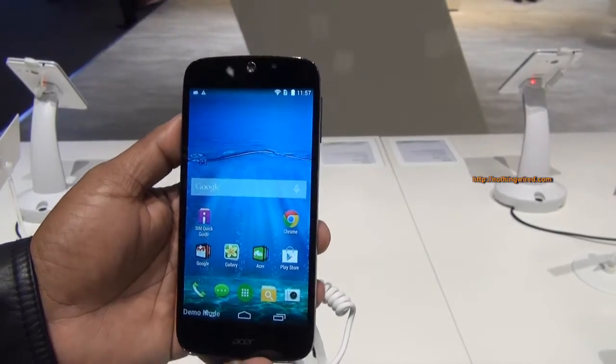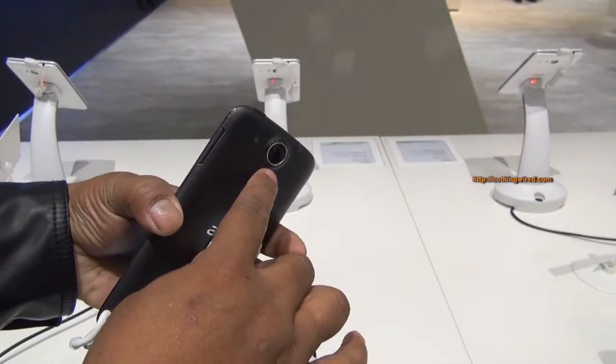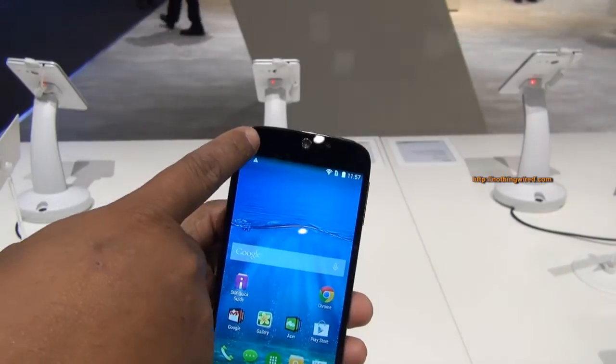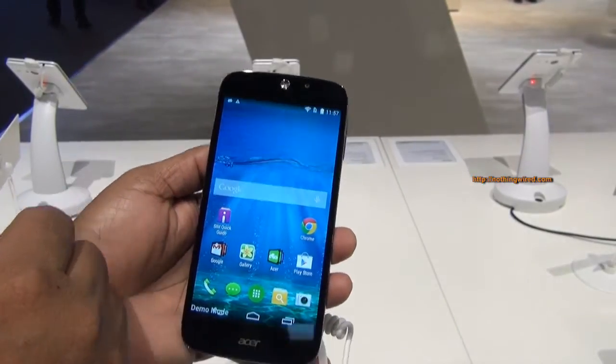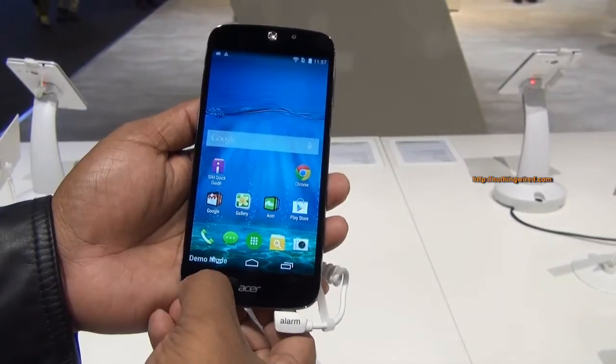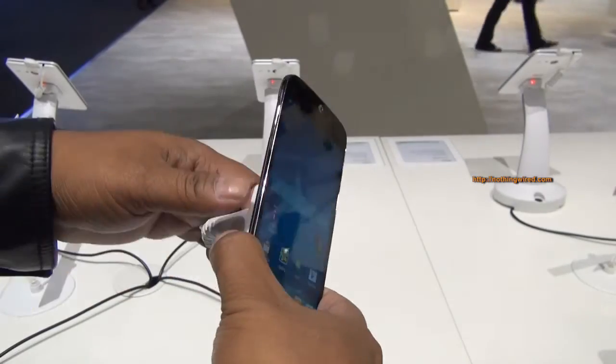On the front you have a 5MP camera, and behind there's a 13MP camera accompanied by a single LED flash. Up here you have your notification LED lights and sensors. Below you have the Acer branding, and all the soft keys are on the screen, effectively making it a less than 5-inch phone.